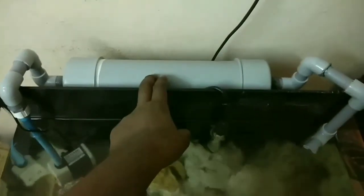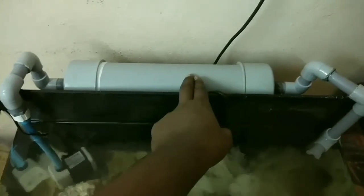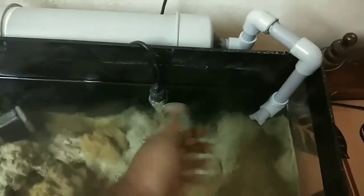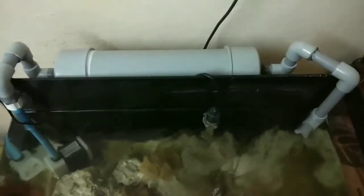Following that, it is completely filled with bio balls and ceramic rings — cylindrical ceramic rings. That is where the bacteria stays. You can see the flow of water, and I guess you can also hear the sound.